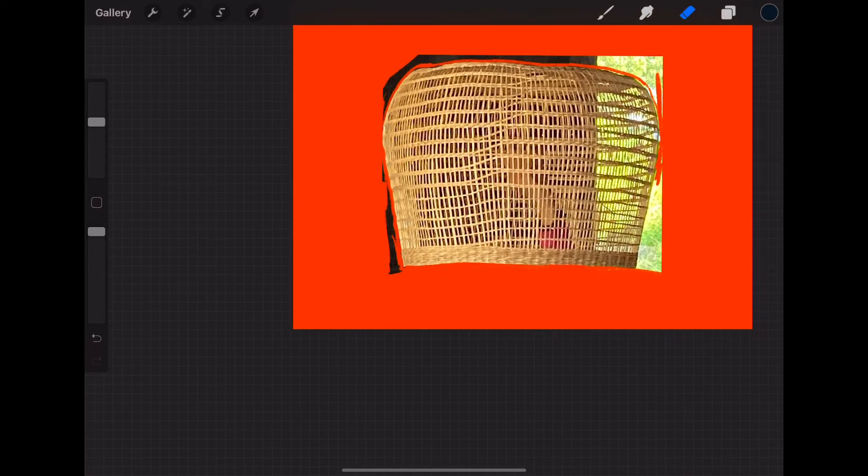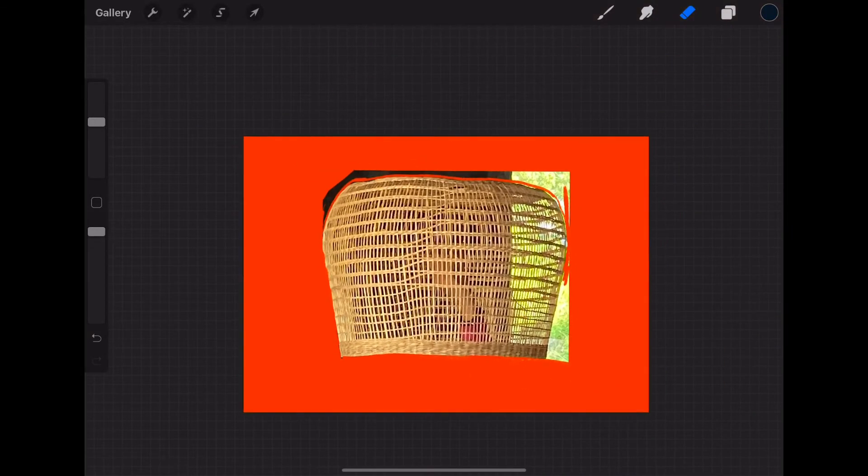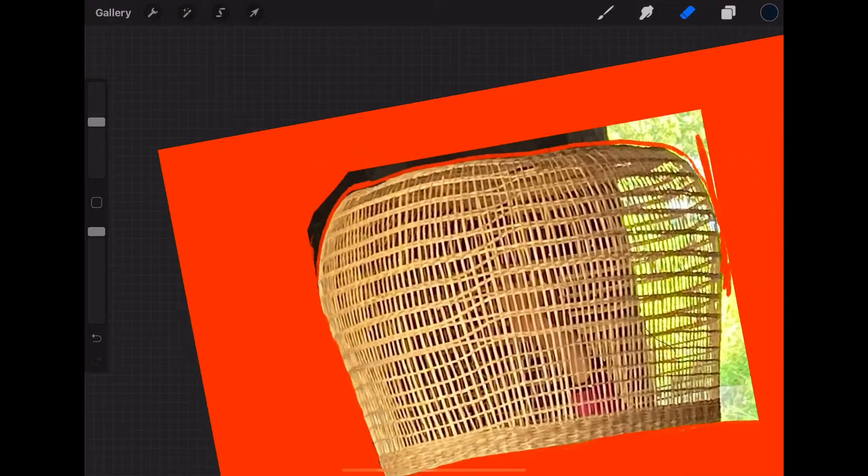The great part about using a bright background like this orange is you can really see whether it's all erased. You may need to move it around, however it's easiest for you to work, and you can always move it back again. With this orange background you can see it's actually looking pretty good.